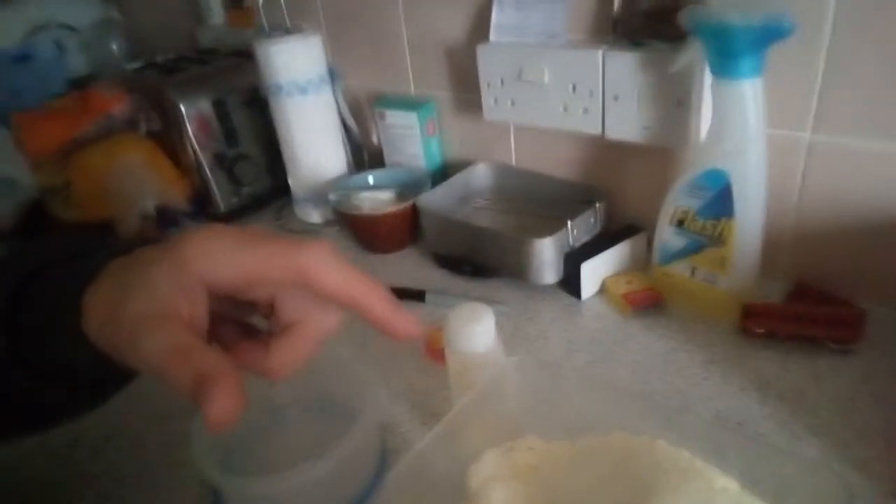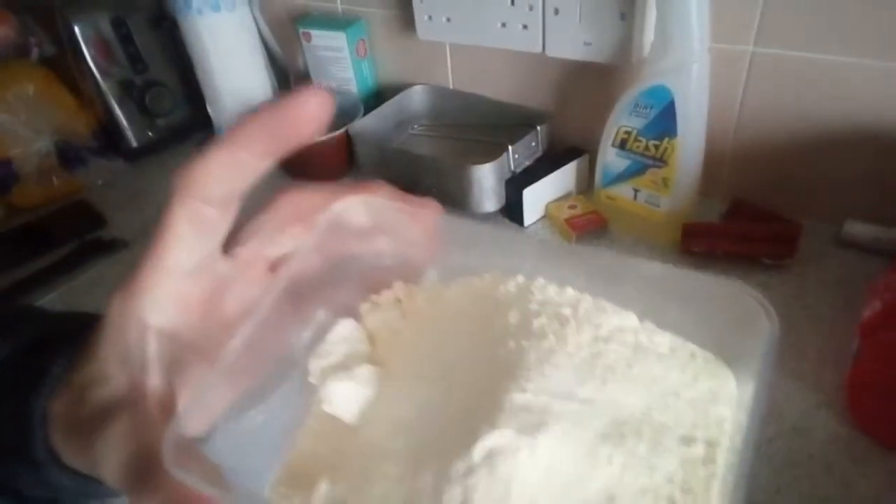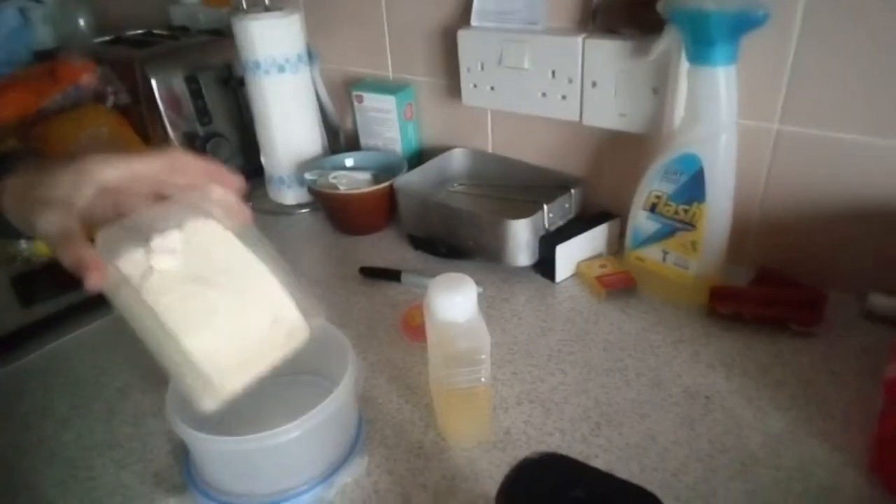Right, if I bring you over here - I know this might look a mess, but I do apologise. Right here, it's 100g of milk powder. I'm going to put that in a pot.